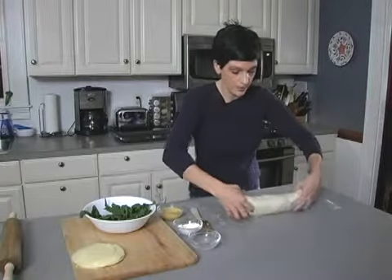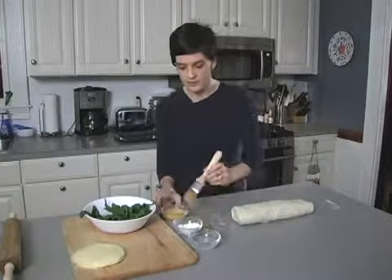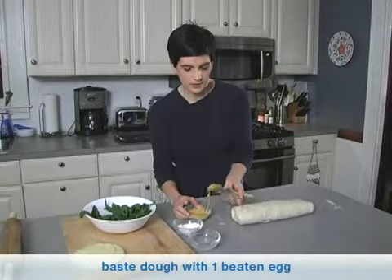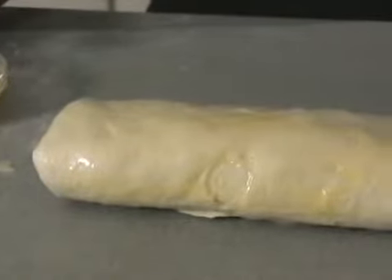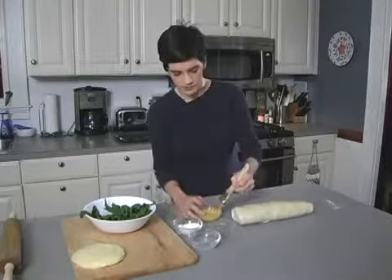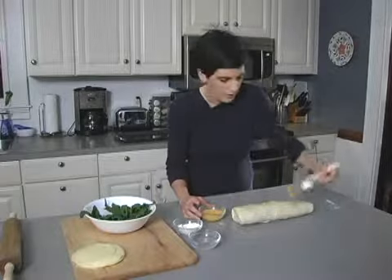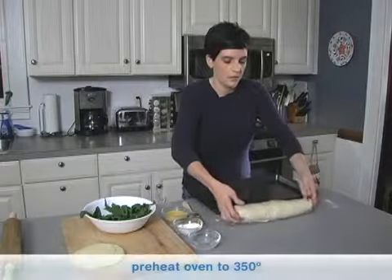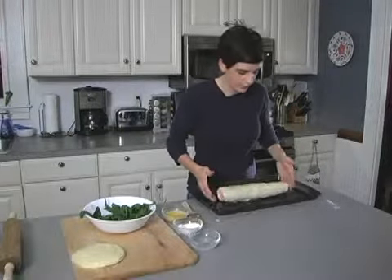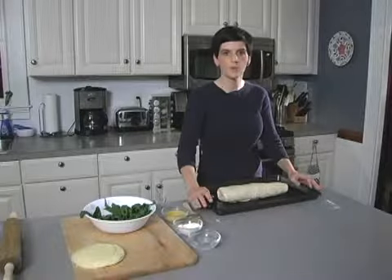Then I flip it over, seal side down, just like that. What you want to do next is baste it with a beaten egg. This will eventually make your calzone nice and brown and just kind of completes everything. I tend to baste the edges and all the way through — just baste everything. So now that we've basted it with egg, we're ready to cook it. Basic cookie sheet, oven preheated to 350°F, and we're ready to cook it for about 30 to 40 minutes. When it gets golden brown, you know you're done.